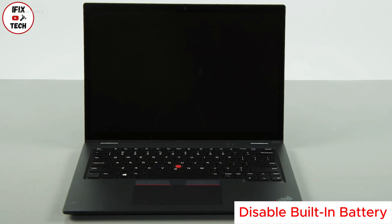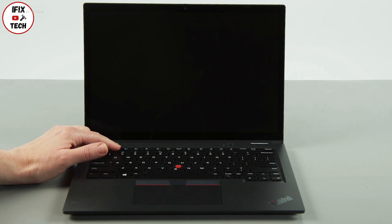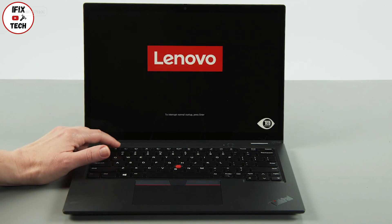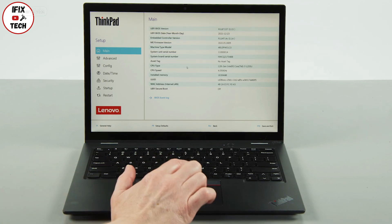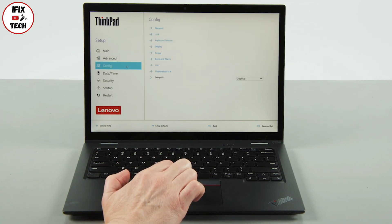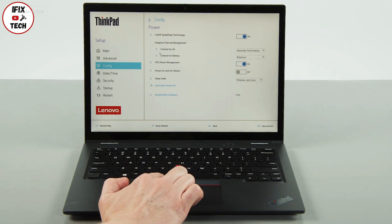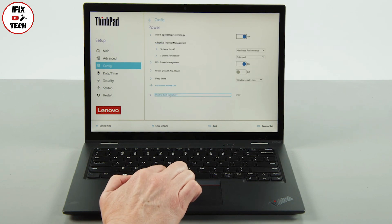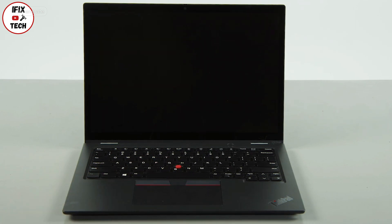Disconnect the power adapter. Press the power button. Tap the F1 key repeatedly to enter the setup menu. Select the config menu. Select the disable built-in battery menu option. Select yes in the confirmation box. The system will shut down and the battery is disabled.